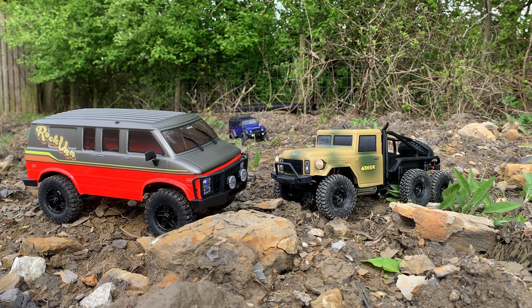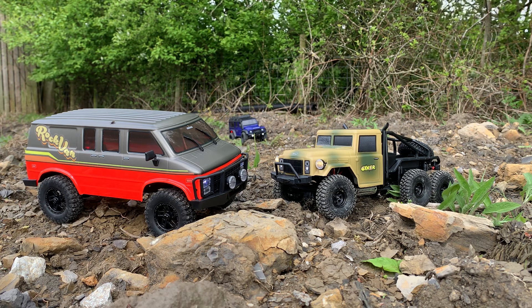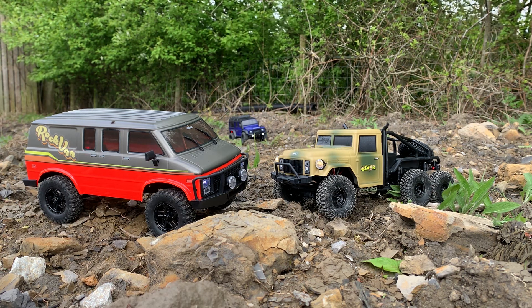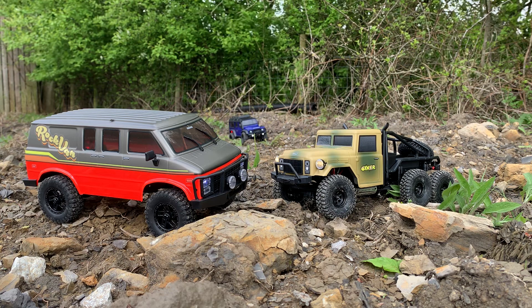The Sixer, if I'm right, is the same as the FMS 1/18 Atlas 6x6. And before I forget, massive shout out to Inside Line Models for getting hold of these for me. You need to check them out — fantastic model store. The website is www.insidelinemodels.com — tons of RC equipment, accessories, cars, whatever you need. I'll put a link and their details in the video description.